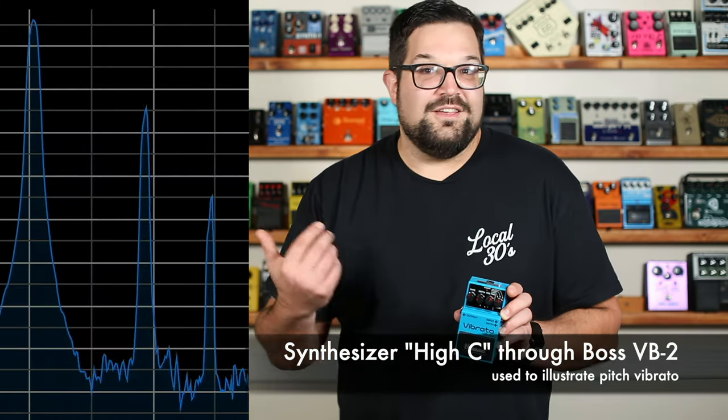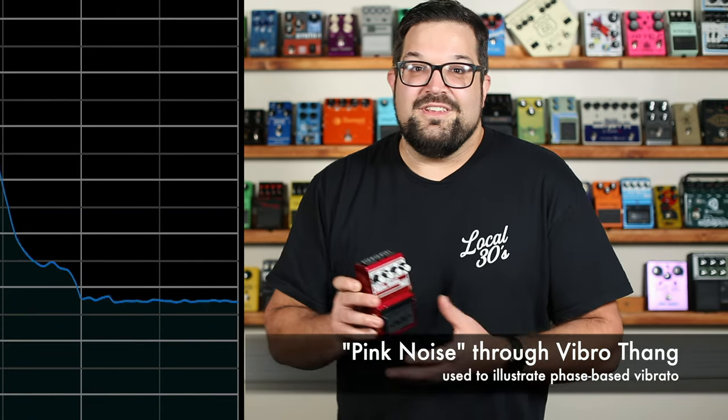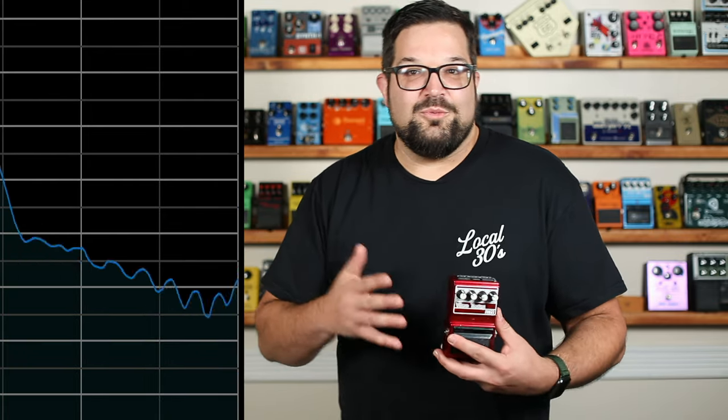Back to the vibrato. A vibrato is simply an up and down modulation of pitch. If we throw some notes through a Boss VB2 vibrato, we get this, and we can clearly see those frequencies dancing back and forth. But the VB2 is getting its vibrato by using a delay and oscillating the playback speed, like a warped record. There's no delay circuits in the Vibro-thang, so what we're hearing is a modulation of frequencies. It's more like a trading back and forth than an actual side-to-side wobble like we get from the VB2.